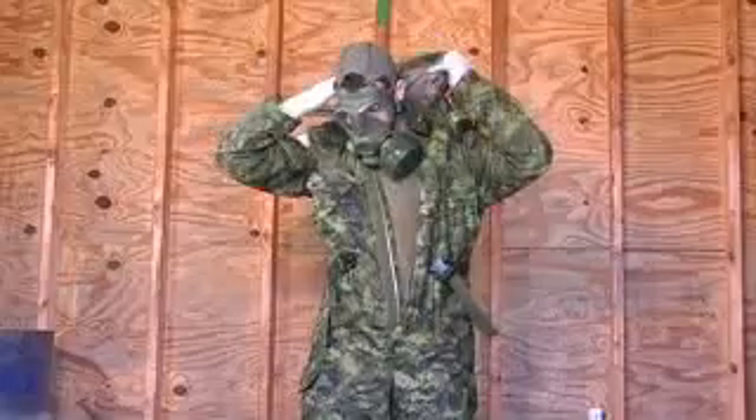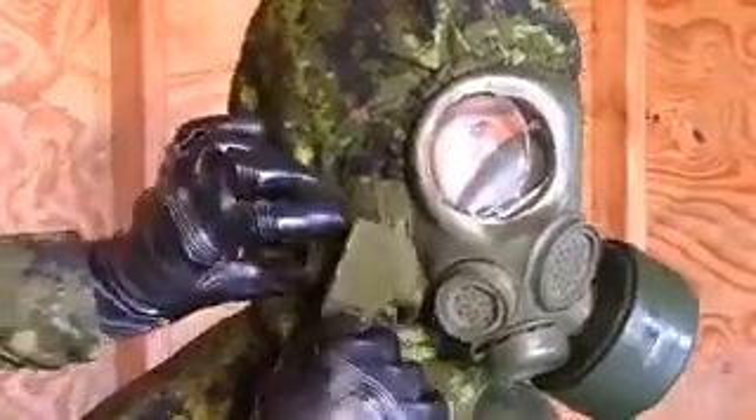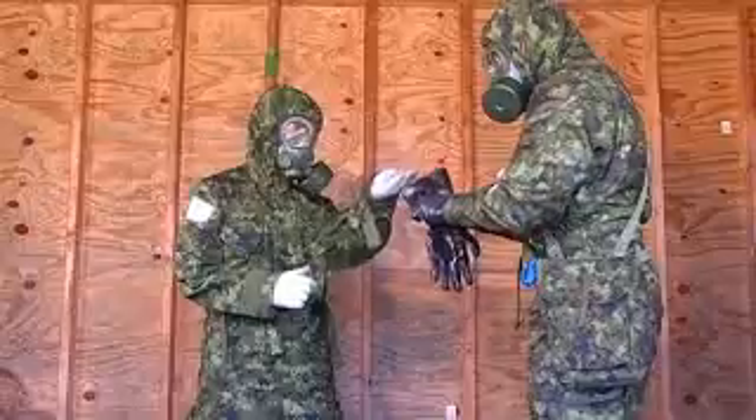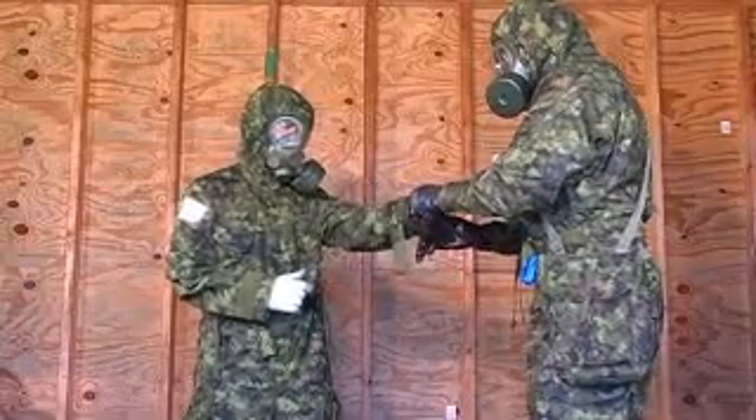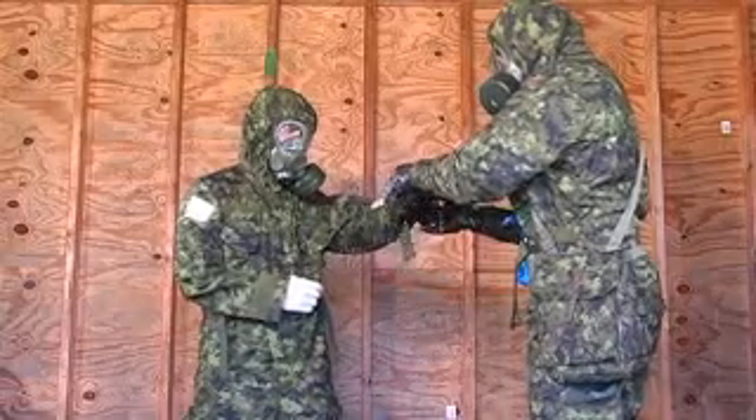Retrieve and put on new CD coveralls. Zipper the front of the coveralls up to the center of the chest and then replace and fasten the hood. Put on the outer portion of the original gloves, touching only the gauntlet of the glove shells while performing this step.